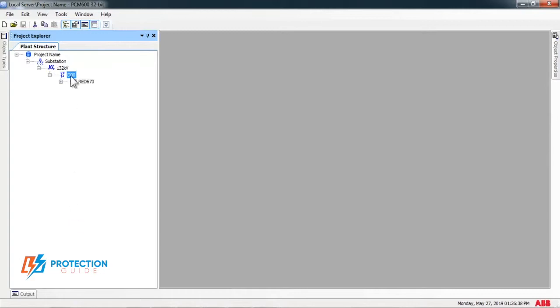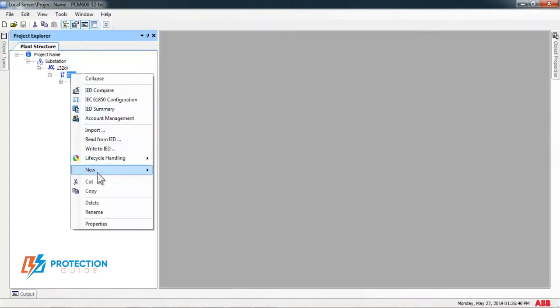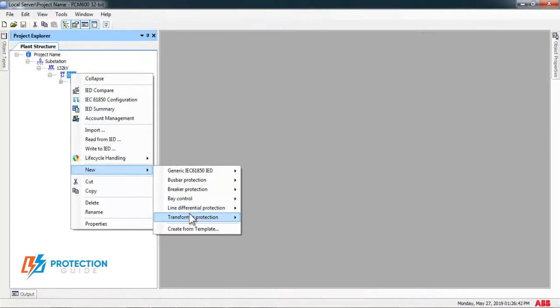In this video, we are going to talk about installing new relays by using Update Manager. After installing PCM software, you have to install relays.